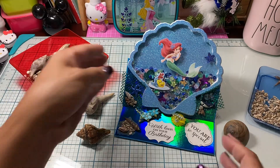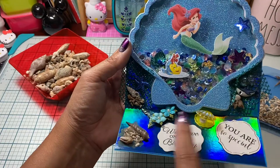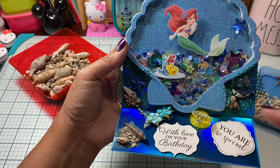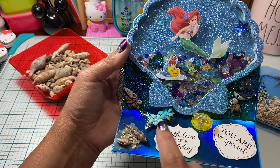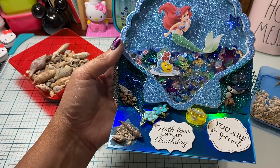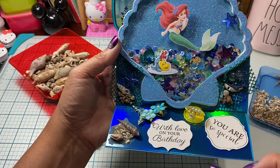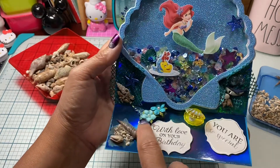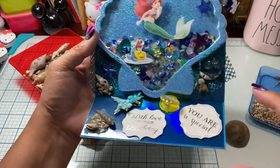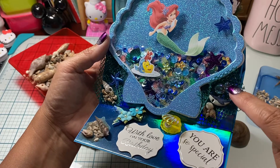On my card I used two pieces that Alicia had gifted me. She gifted me this piece with a little girl, but I took it off and I'm going to put something else on that for a pastel project. I saved this mermaid's tail piece and put it on the card. I also had some little shark buttons and little bubble embellishments.